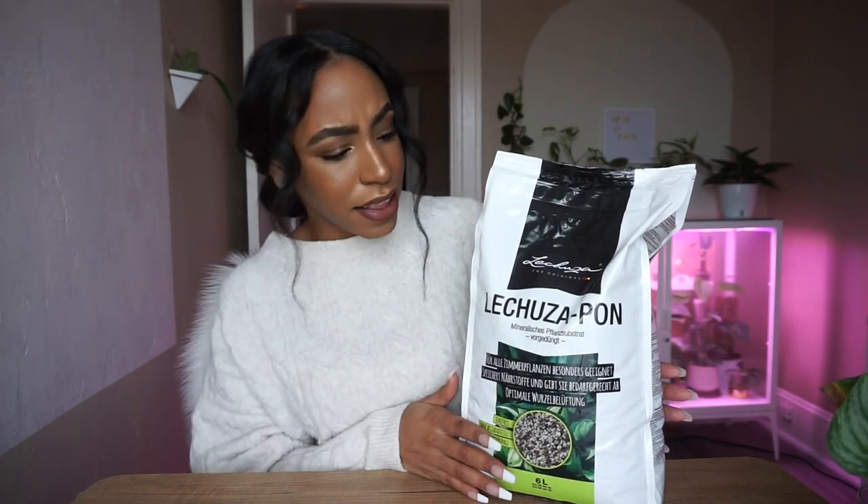Can you guys believe I actually got my hands on the Lechuza pon? This is literally the second bag I've ever bought because I went to buy a second bag once and they emailed me saying it wasn't in stock anymore. So when I ordered this bag I wasn't even that confident I was going to get it, but I'm so happy that I did. It says it's six liters — I honestly never really know what that means.